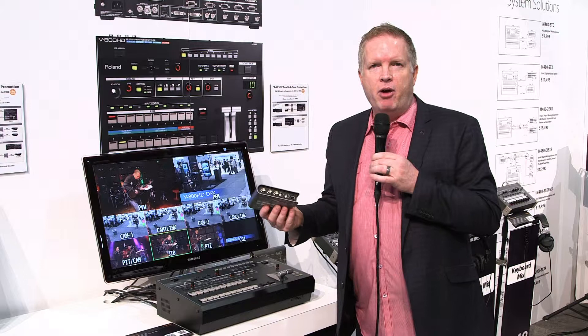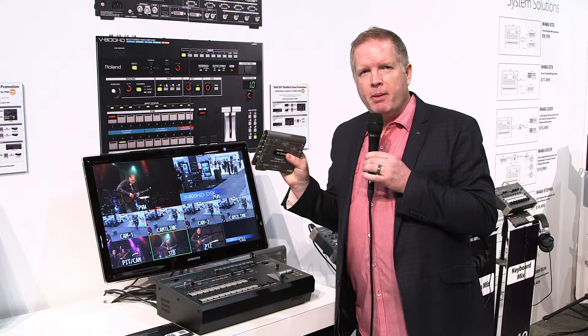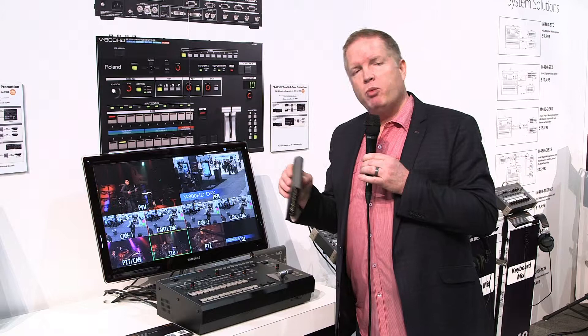Or on output, you can send to another SDI output or send to another HDMI input. In addition, the DL in particular has delay — independent delay both on audio as well as video, so embedding and de-embedding.